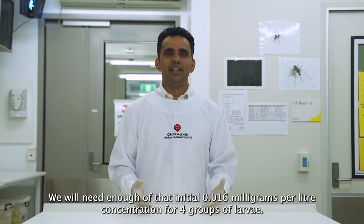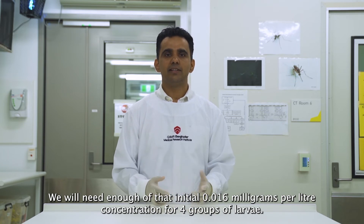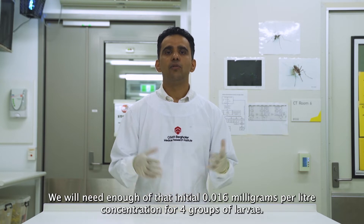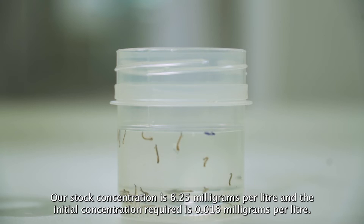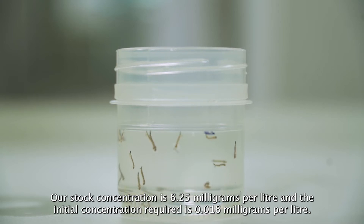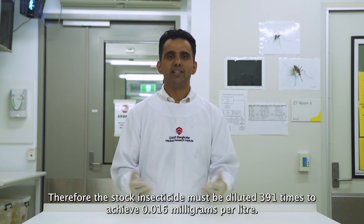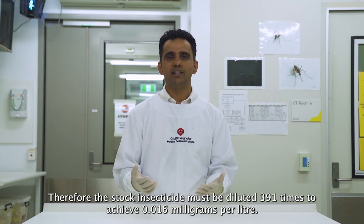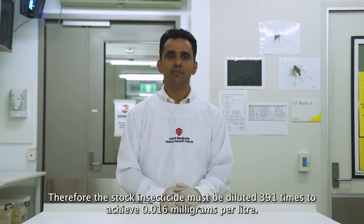We will need enough of that initial 0.016 mg per litre concentration for four groups of larvae. Our stock concentration is 6.25 mg per litre and the initial concentration required is 0.016 mg per litre. Therefore, the stock insecticide must be diluted 391 times to achieve 0.016 mg per litre.